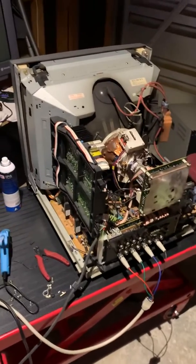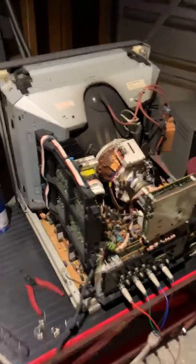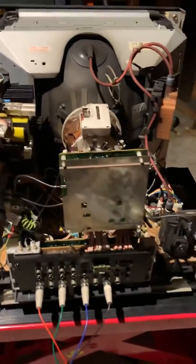Hi everybody, I just thought I'd show you a quick video of what I've been up to in lockdown. It's a 20 inch Sony PVM, an older model that had real bad color issues.